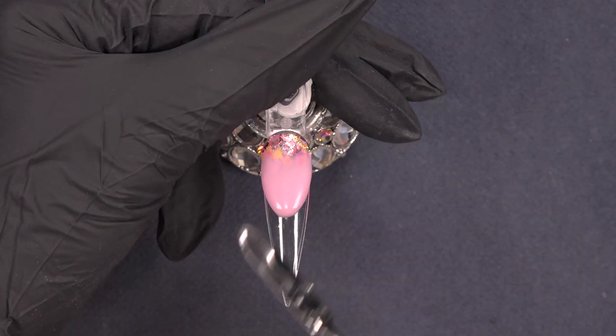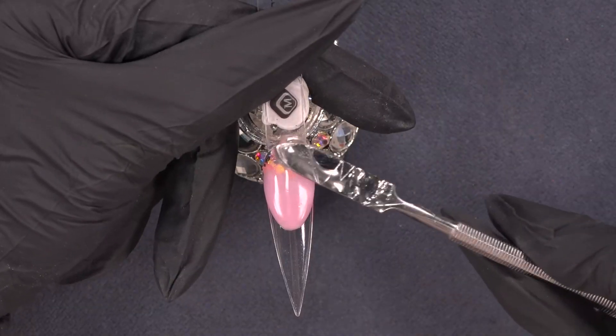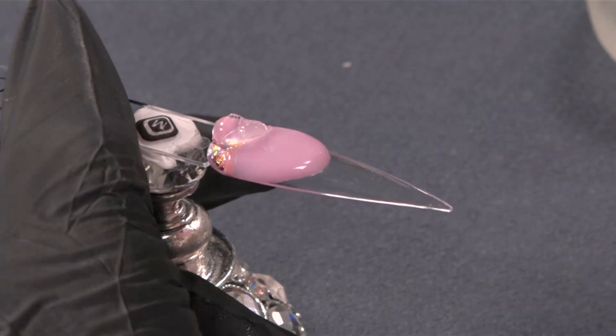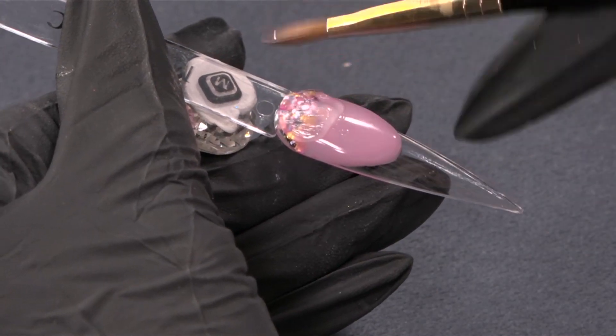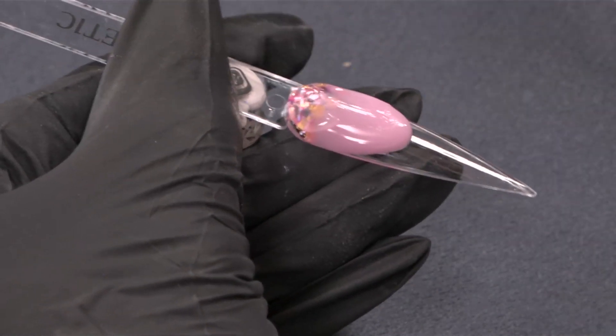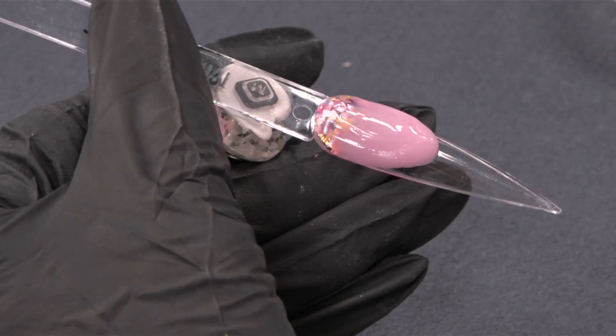My frosted pink is cured and now I'm going to continue with the clear power gel. I'm going to add it at the end of the nail — or the beginning, it depends on you — and put it over the inlay. As you can see, my frosted power gel is over there, and my clear power gel I will be starting from right here. I don't need to make my nail bed any higher, so I'm blending it into my frosted power gel.